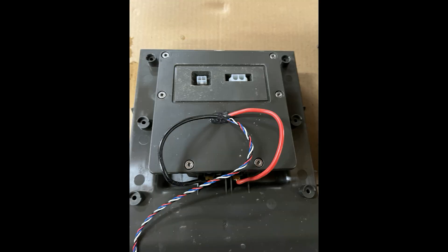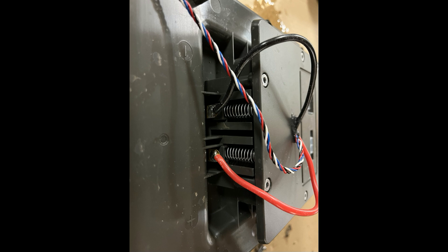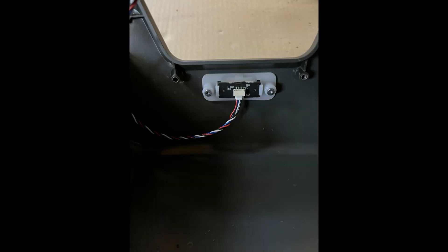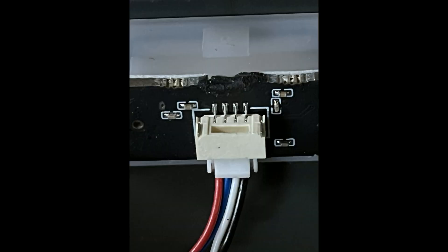Mamotion have changed the design, and this is how it looks on mine now — they use more watertight connectors. Here we see the springs that keep the charging pins out on the charging station. Now I'm pressing them from the outside, as if I was the Luba. Finally, a few pictures of the green LED on top of the charging station.